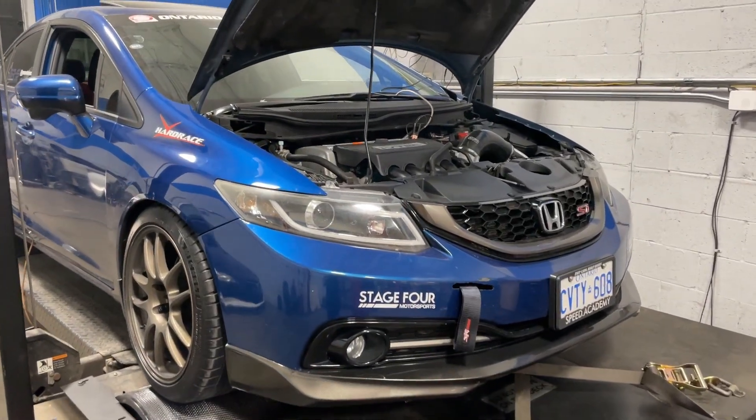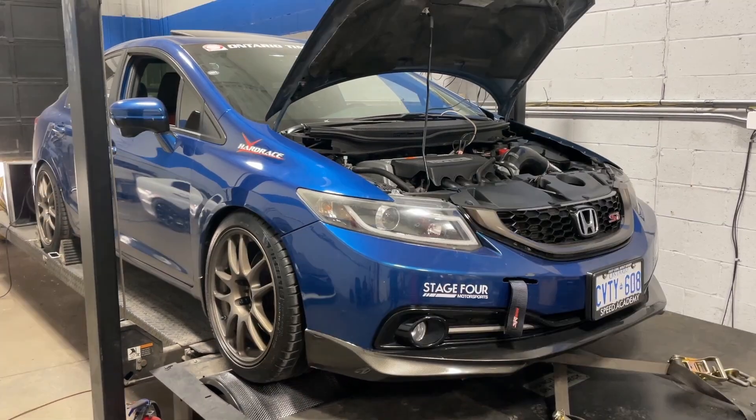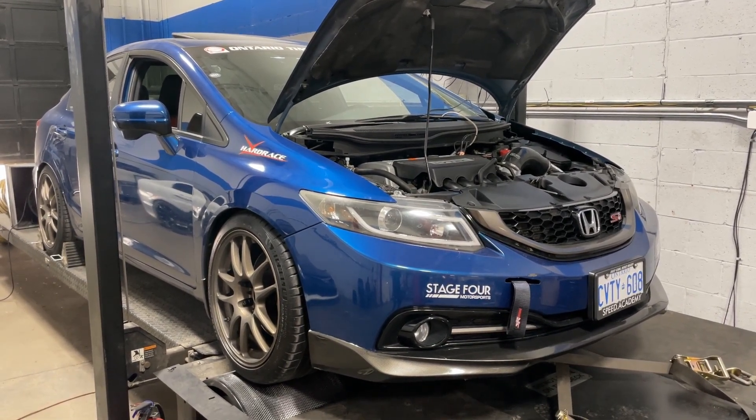This engine has a set of the 4-piston drop-in cams, which everyone has been asking me about. It put down some good numbers today. Why don't I go through the details of the build, cut to some shots of the dyno pulls, and then I'll share the final results at the end.